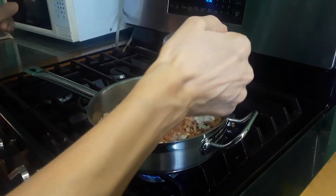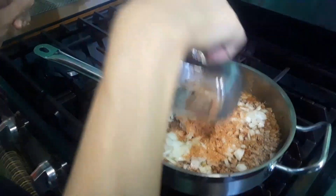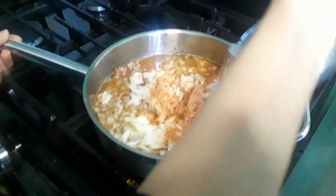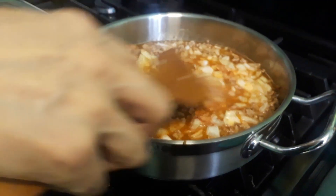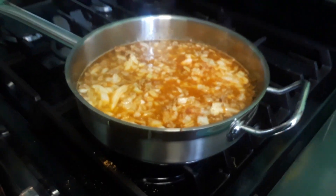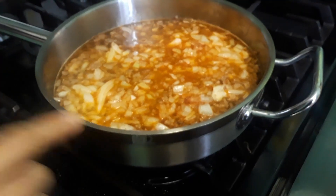Now I'm adding two cups of water — this is one cup, and this is my second cup. Now I'm covering this and leaving it for almost one hour. Make sure the fire is low so it doesn't burn.